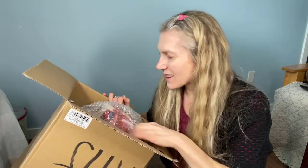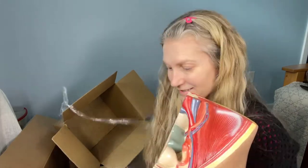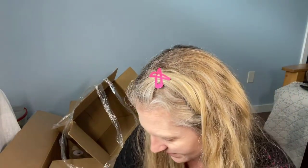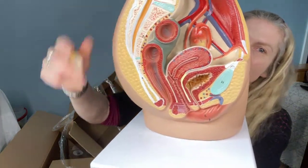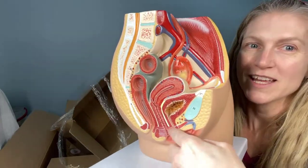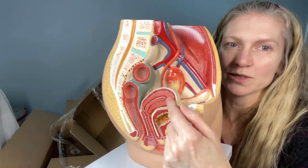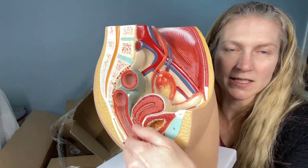Okay, back to the unboxing — it's an unboxing and an unwrapping. So what we have here, I'm going to do this side cross-section so that you can see it. There's the vagina, and this is the uterus. This is the bladder. And this would be the rectum and the anus.